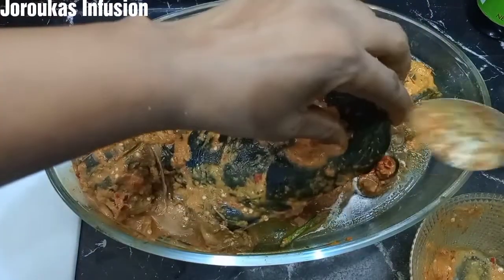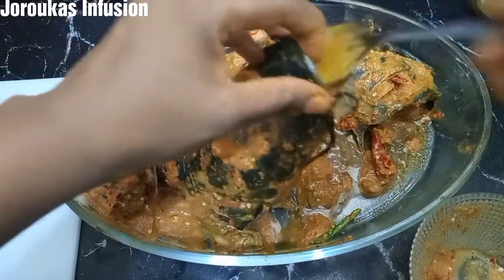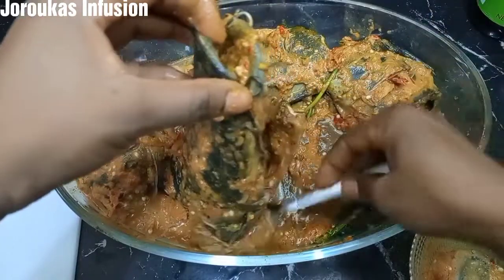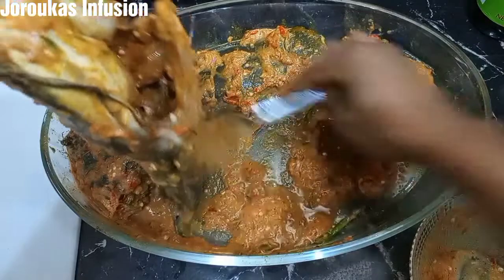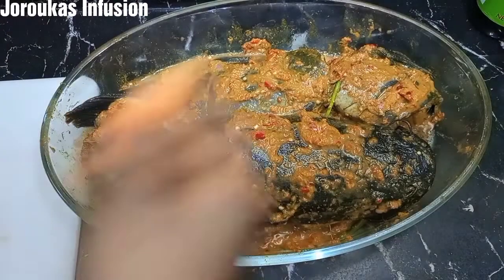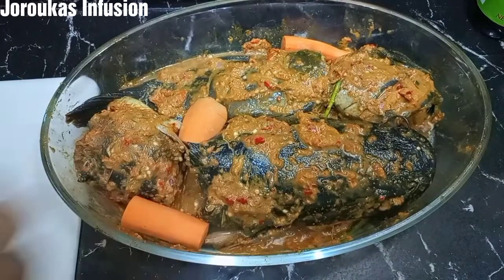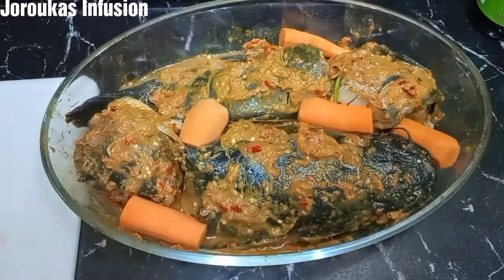Don't rush this process because it's so crucial that you get your marinade into the fish. Catfish that is not well seasoned and marinated tastes bland — you will not enjoy it. For maximum satisfaction and tastiness, make sure you take your time. That is why I'm taking my time to show you this process. At this point we want to add our carrots.